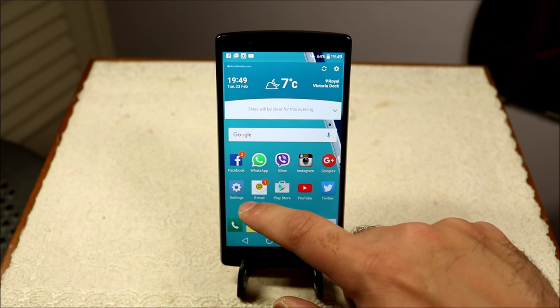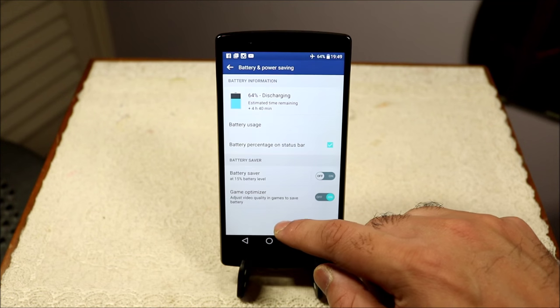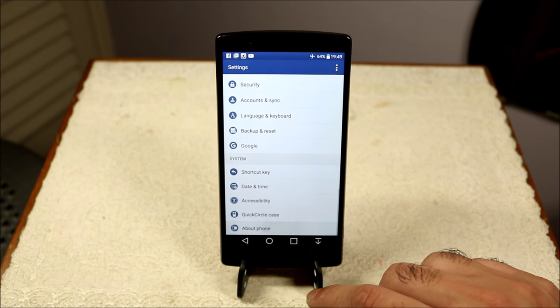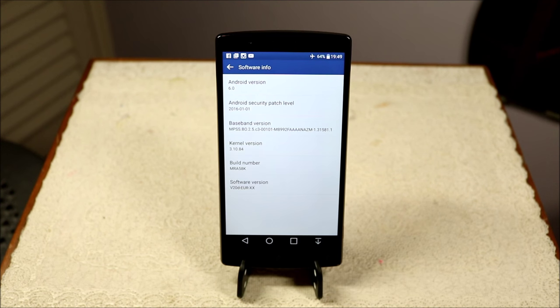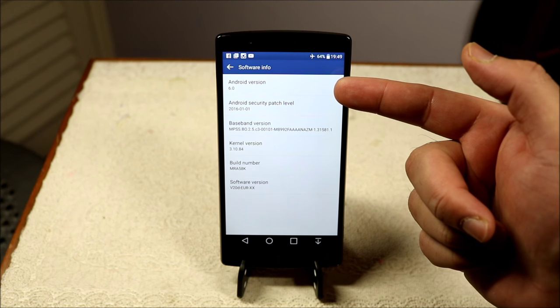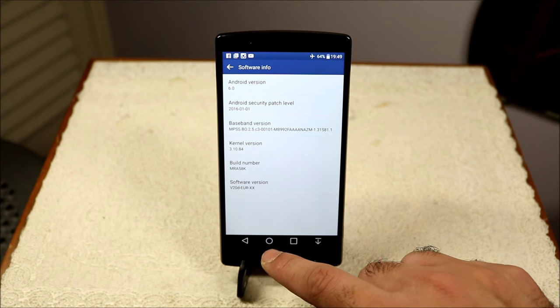Before we start, let's quickly check which version of Marshmallow the LG G4 is running. If you go to About Phone and into Software Info, you can see it's running Android 6.0 Marshmallow — the very first Marshmallow version. I know 6.0.1 is already out on Nexus and certain devices, and I'm hoping LG will release that update as soon as it's available.